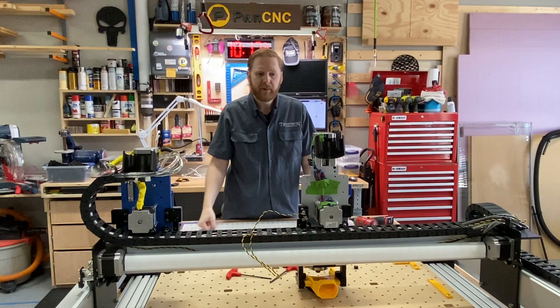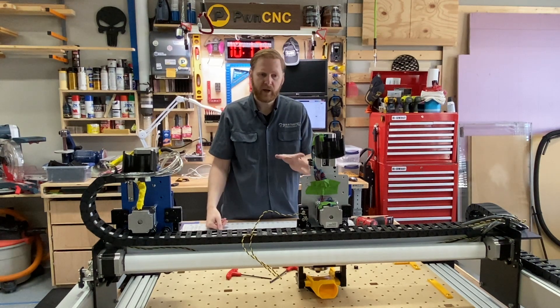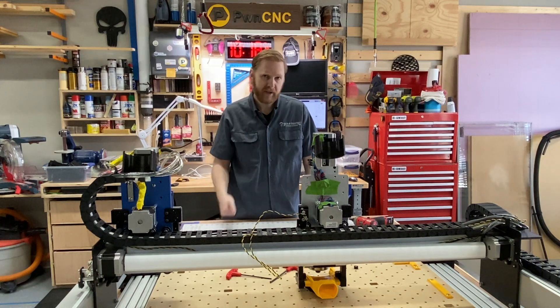This is Daniel with PwnCNC. I'm happy that you were able to join me installing the bracketing system for the CNC for Newbies XZ carriage — an upgrade available for the Shapeoko 3 from Carbide 3D. Thanks for joining me and happy making.